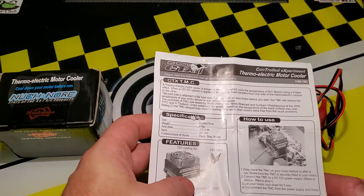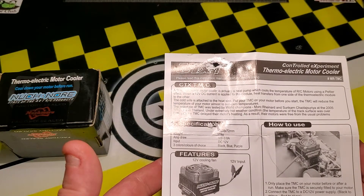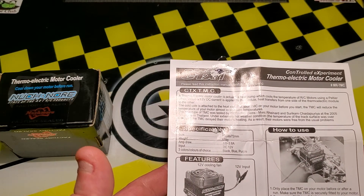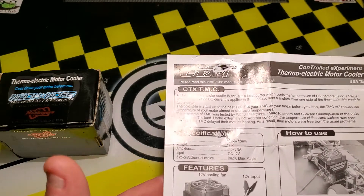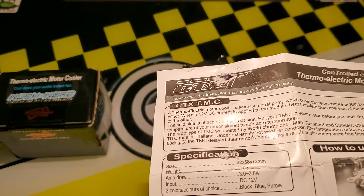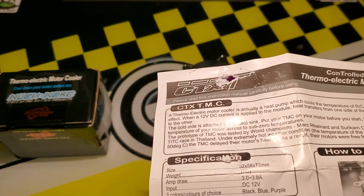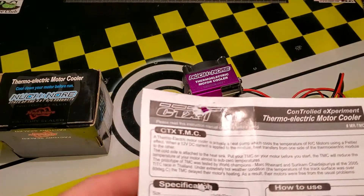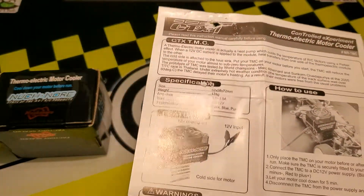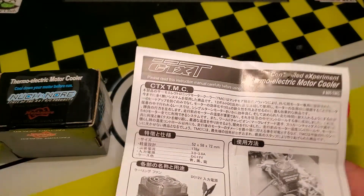The instruction sheet says the prototype of the motor cooler was tested by world champions Mark Reinhardt and Sakuram Kadisakura at the 2005 TTIC race in Thailand. Under extreme conditions — hot weather, track temperature over 60 degrees C — the motor cooler delayed the motor's heating, and as a result their motors were free from the usual problems. Back then they had brush motors where heat was much more of an issue, so that's why they invented this.